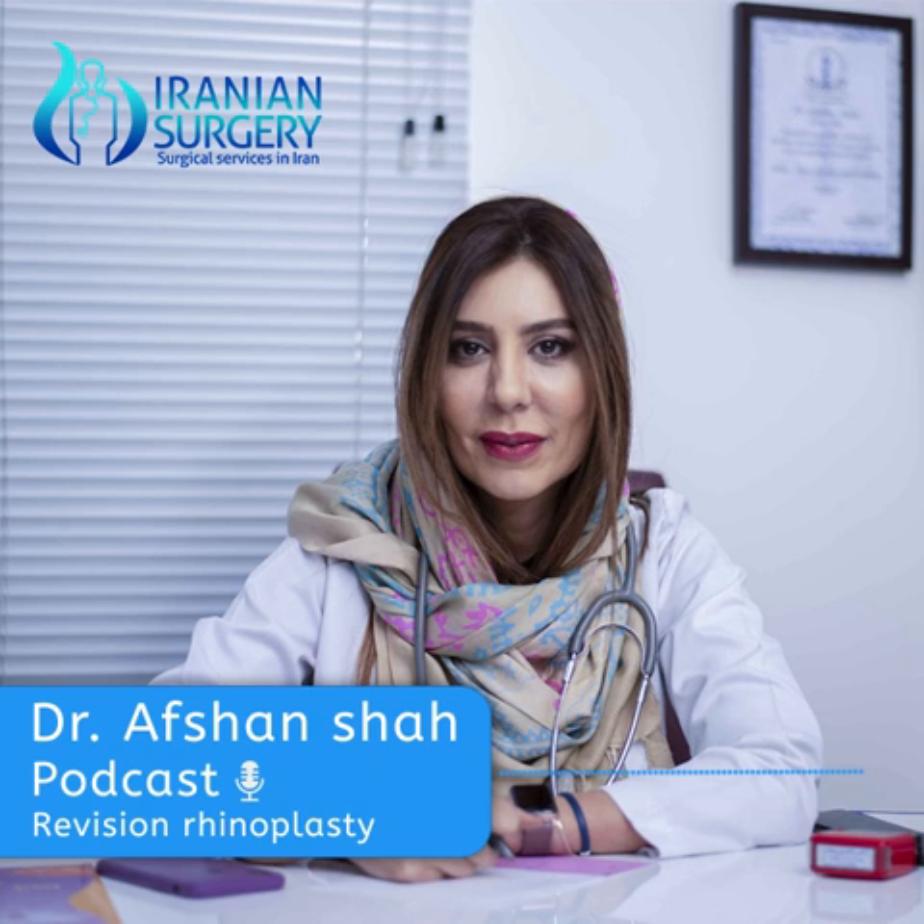Now let me tell you about the benefits of revision rhinoplasty. Secondary rhinoplasty can be performed to help improve the following nasal issues or irregularities: unnatural nasal appearance, hanging or retracted columella, persistent nasal hump, over-rotated or under-rotated nasal tip, over-shortened nasal length, nasal obstruction or breathing difficulties, and displaced or exposed nasal implant.